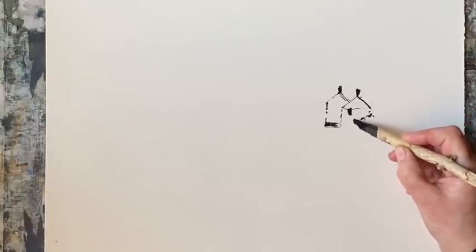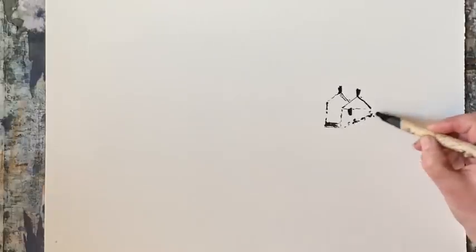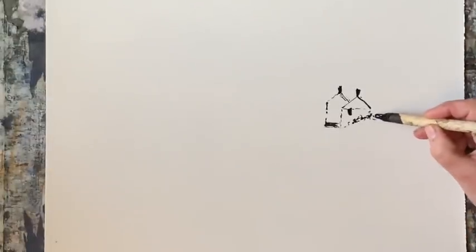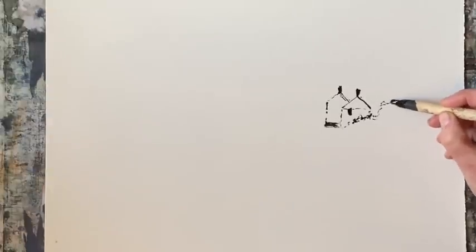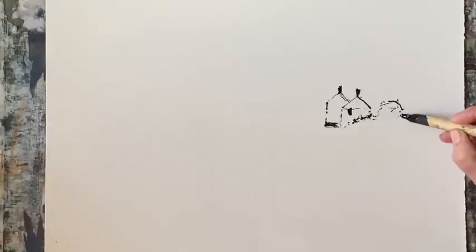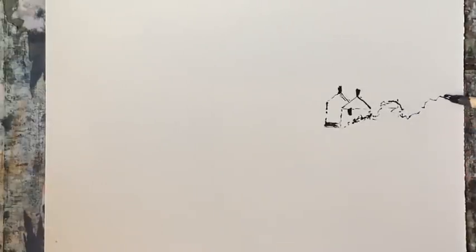So I'm just focusing as I draw them on the simple shapes, keeping the lights light, because with line and wash my lightest lights will be the white of the paper. So I'm going to keep the cottages white.